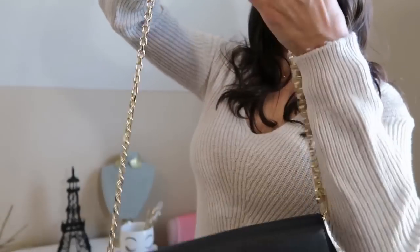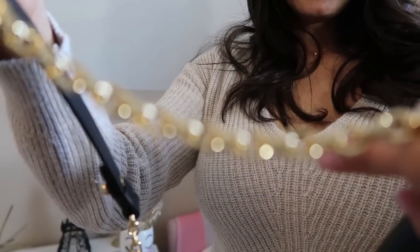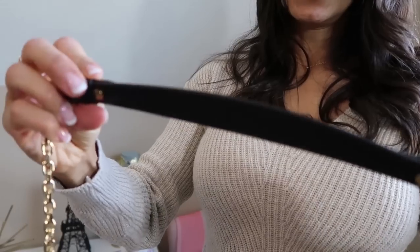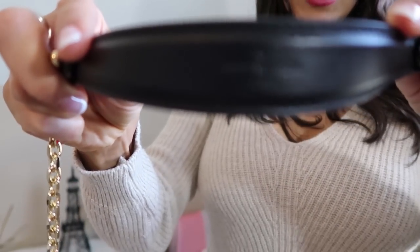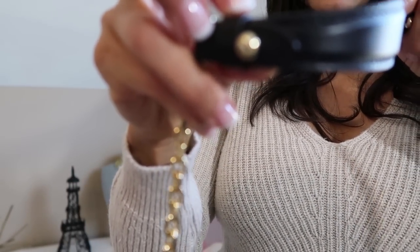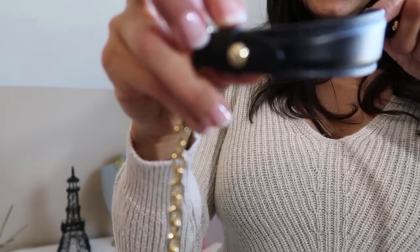I think the black and the gold together are super complementary. It just has the chain detail on the strap. You can take this off. It's got the black leather up top. It's got Louis Vuitton right there. I hope it picks it up. And then on the grommets it's got Louis Vuitton as well. Let's see if I can get up close.